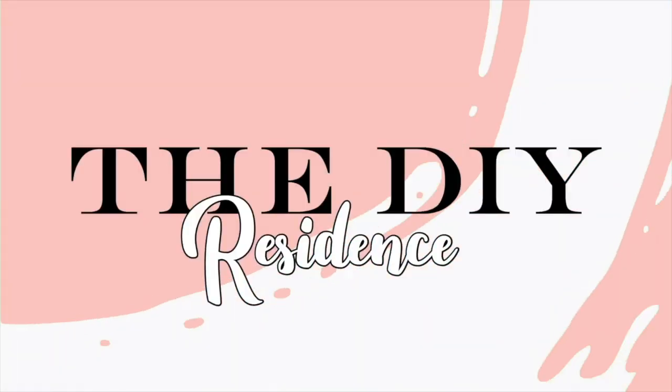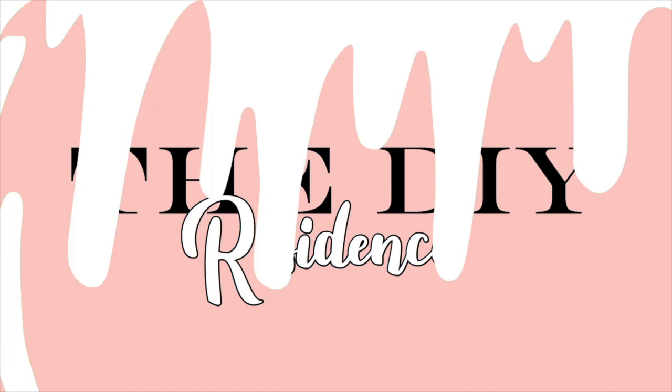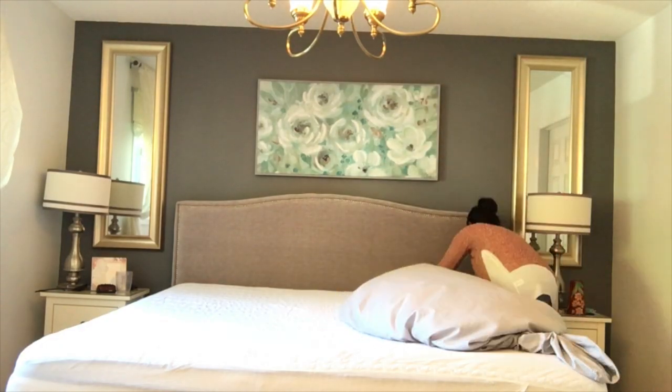Hi guys, welcome to my channel! Today I'm gonna show you how I decorated our master bedroom for fall, just by including those little colors and pops of fall into our room, so please keep watching.